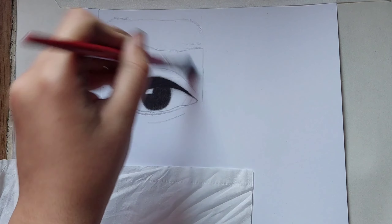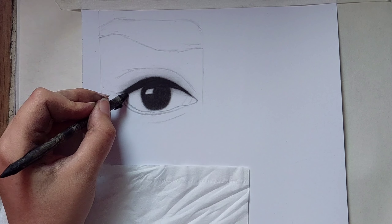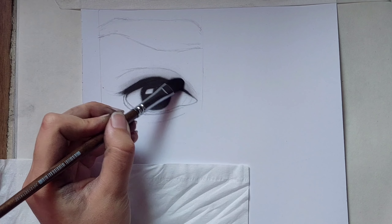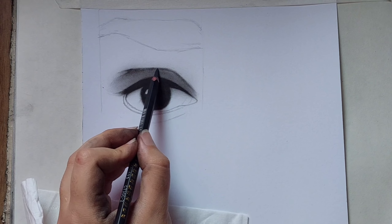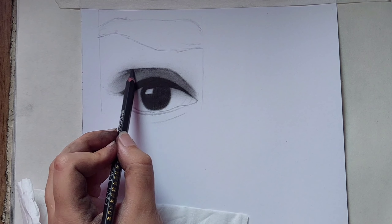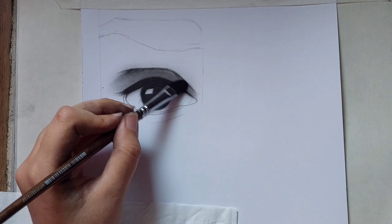After that you can use a bigger size brush and shade the eyelid. Make the eyelid darker. For making it even darker you can use a pencil, but slightly and without too much pressure, then fade it away with a brush.